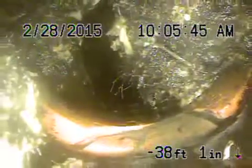This section of pipe does have quite a lot of roots in it — big roots here, a little bit cracked over there.